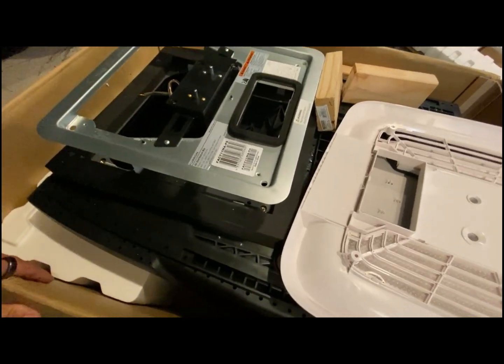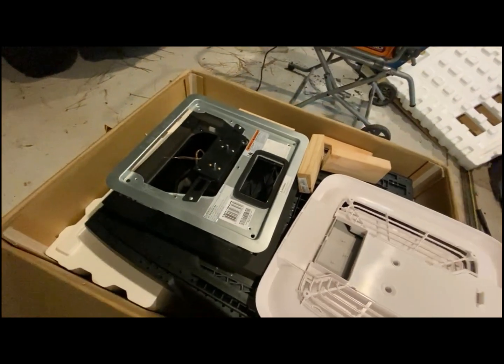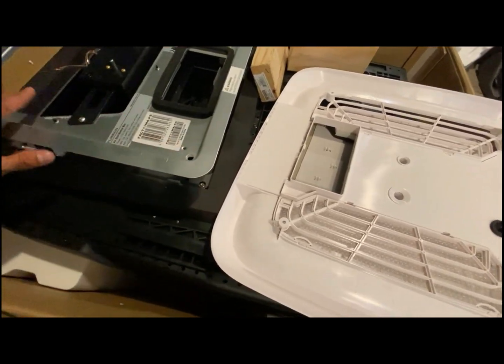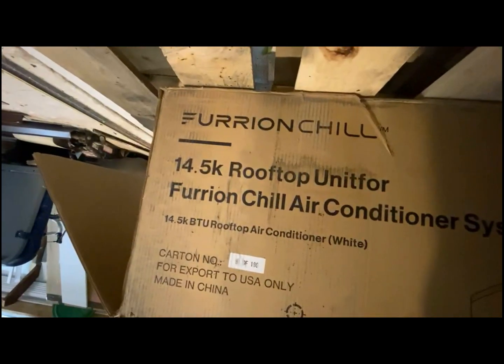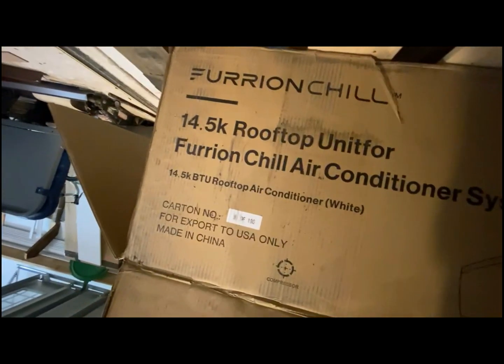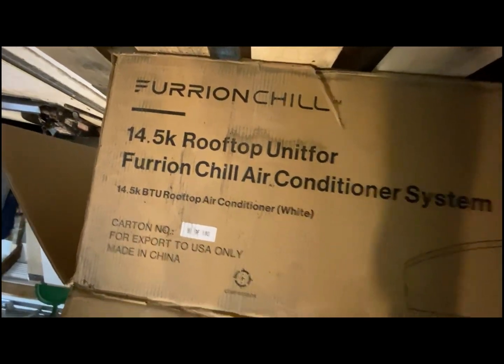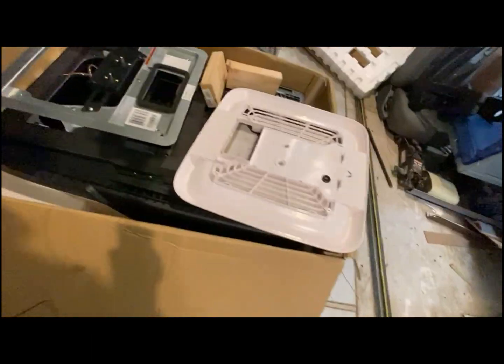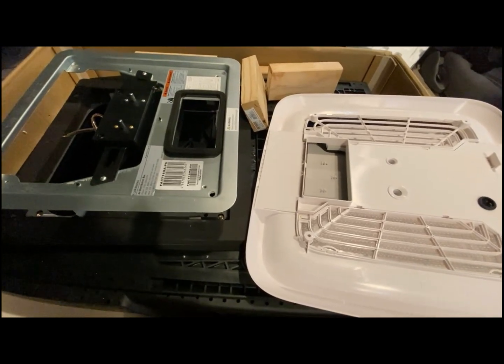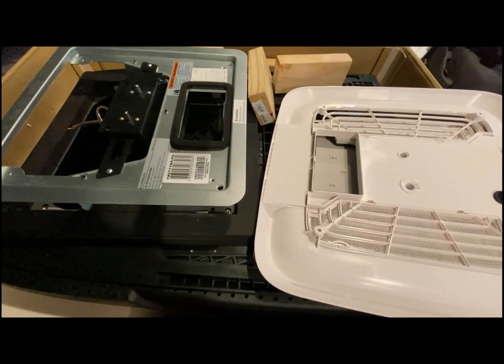It's a little different than the Max Air Fan, as I've discussed with my brother-in-law regarding how to install it. The unit we have is a Furon Chill 14.5K rooftop unit, and I got the compatible controller for it — there's only one. I'll provide a link on Amazon to the exact parts I used.